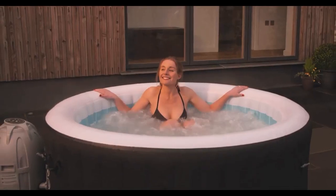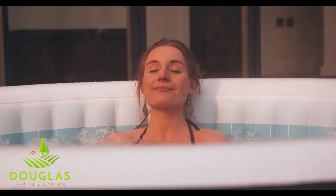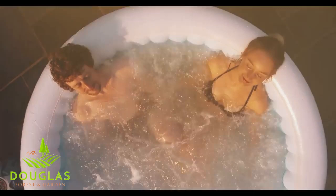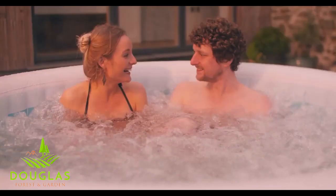Introducing the Lazy Spa Miami AirJet. Relax and unwind in your very own Lazy Spa. Designed for up to four people, you can experience the same rejuvenating massage as a fixed hot tub for a fraction of the price.